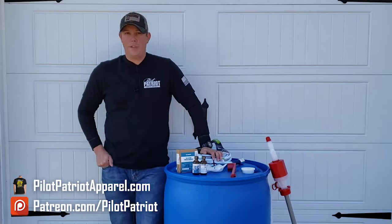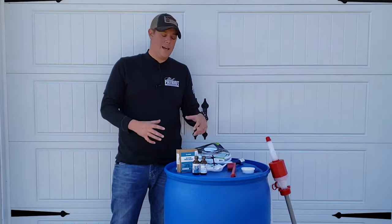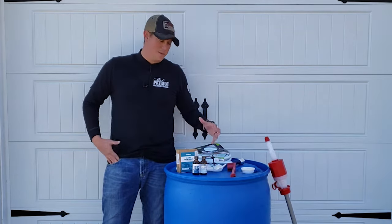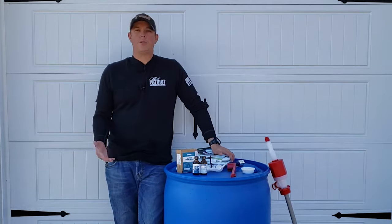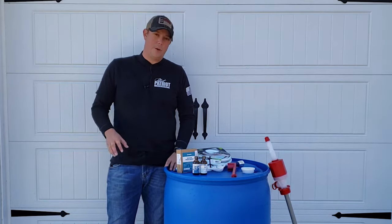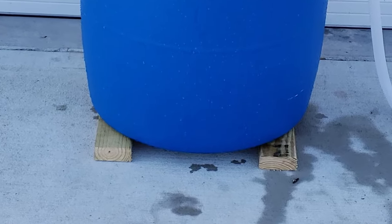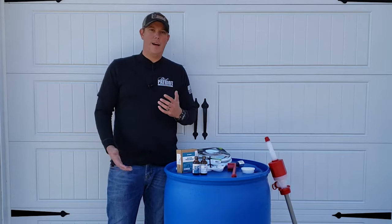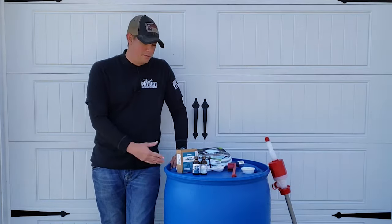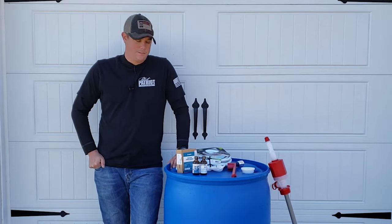There are a few other things to consider about how you store your barrel. You want to use a blue or black barrel — something that's going to block out light. White barrels aren't good for water storage because they let light in, and light and heat create an environment where bacteria can grow. Store it somewhere relatively cool and dark, like a garage. Also, if you're storing it on concrete, it's a good idea to put it up on some 2x4s so it's not sitting directly on the concrete, since concrete changes temperature a lot and can leach chemicals into the barrel. Elevating it also allows air to circulate around it.